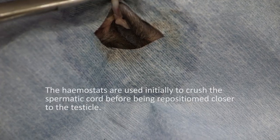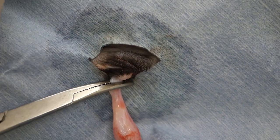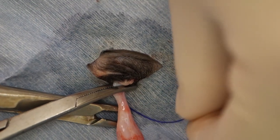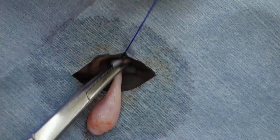We're getting rid of the little bit of fatty tissue that surrounds the spermatic cord. In older cats, we may have a little bit more fat than what we've got here. Again, we're crushing the spermatic cord and applying the haemostat, then ligating with four square knots using absorbable suture material.